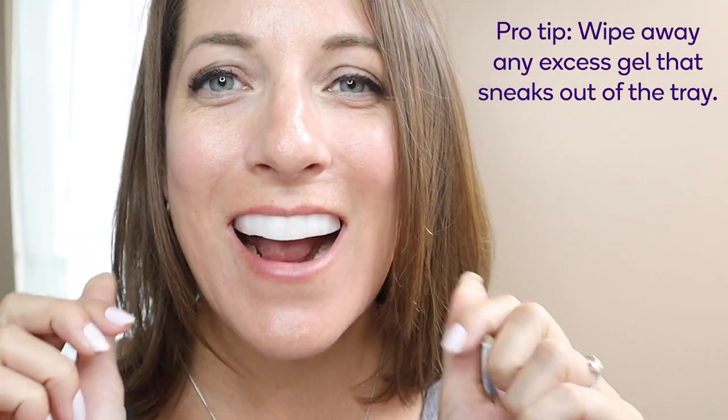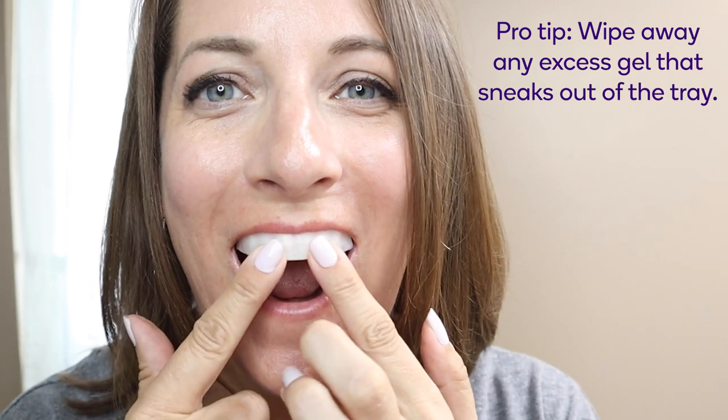Position the first tray over your top teeth and gently bite down with just enough pressure to seat the tray. If needed, you can use your fingers to lightly push against the front of the tray for equal distribution of the gel inside. Repeat this process on the lower teeth and set a timer for just 15 minutes.